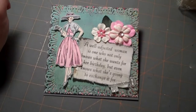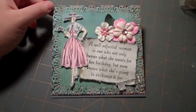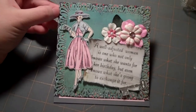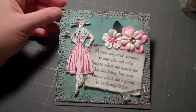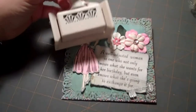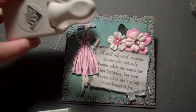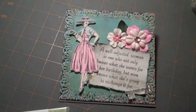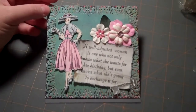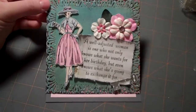The papers are from Basic Gray, from the Olivia collection. I layered a patterned piece on the background and then took some of this aqua color and punched the edges with this Martha Stewart deco punch and corner punch. That actually determined the size of my card, because you have to stick to certain measurements for the punches to come out right.